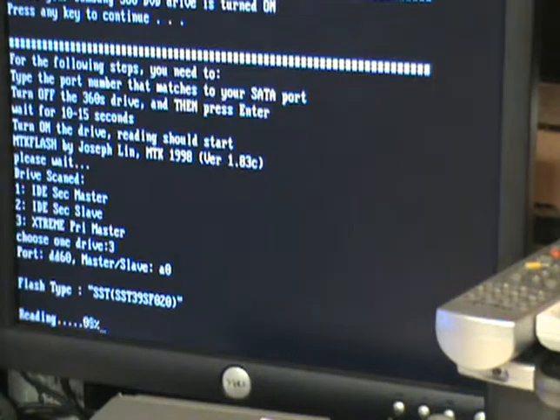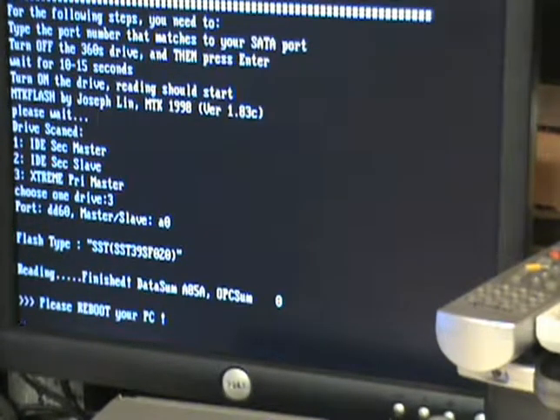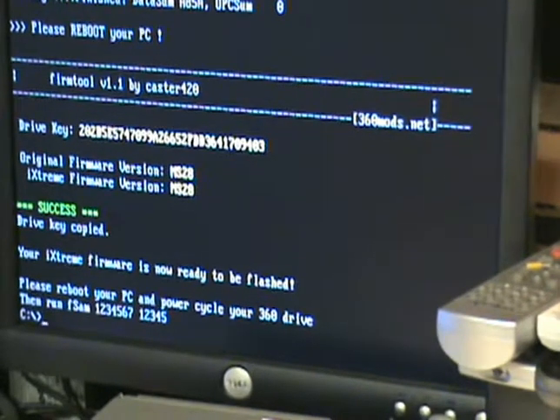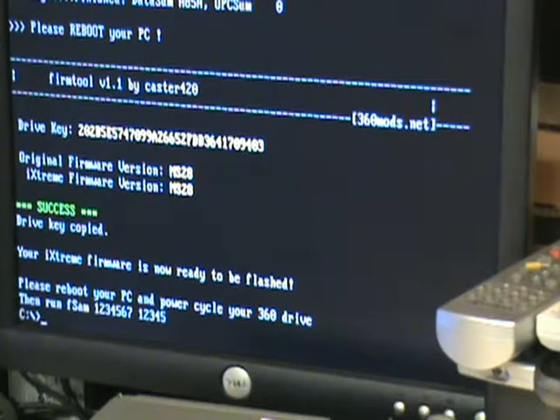At ten seconds, cut it back on. It'll read four banks and should go to 100%. On a flash drive this goes really quick; on a floppy it's much slower. Firm tool startup is the same — on a floppy it can take a minute or two to start up and build your hacked firmware, but on a flash drive it happens fast.